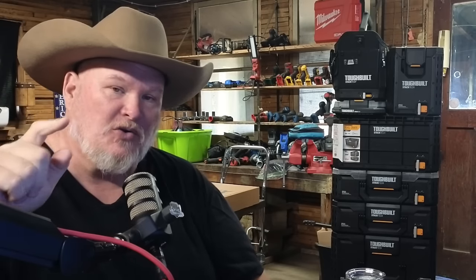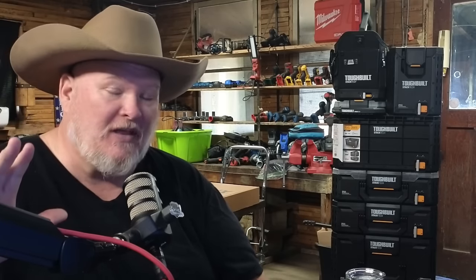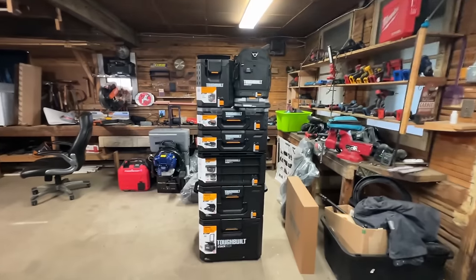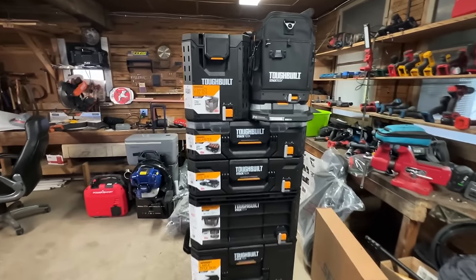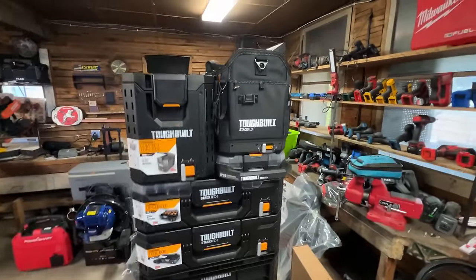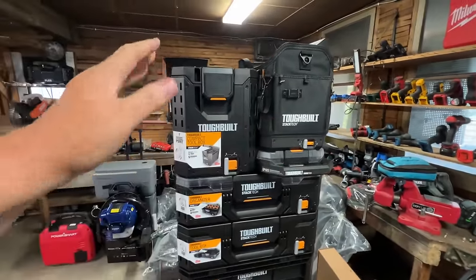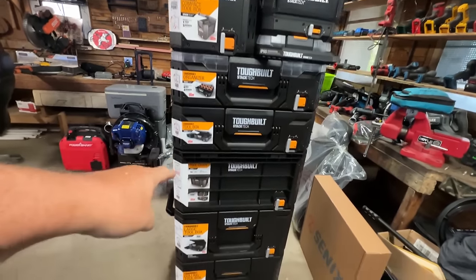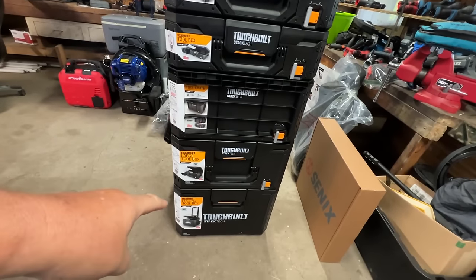We're going to talk everything about the accessories and pricing at the end — it's launching today at Lowe's, on sale even. But let's get hands-on first. Here it is, the ToughBuilt stack. This is what we're going to probably be seeing at or around launch: a bag, a compact organizer, what I can only describe as an ammo box, a big organizer, toolbox, tool crate, large toolbox, and the rolling toolbox.